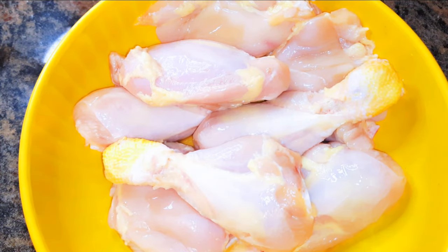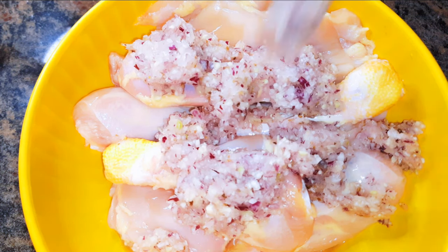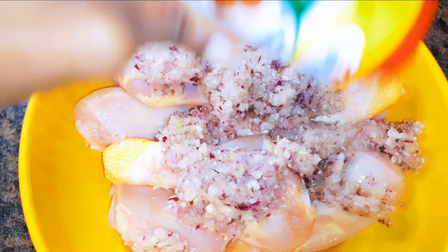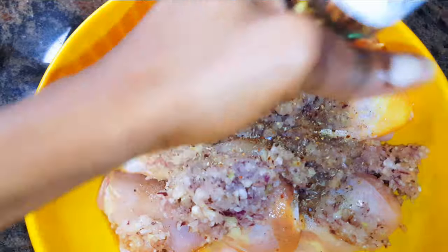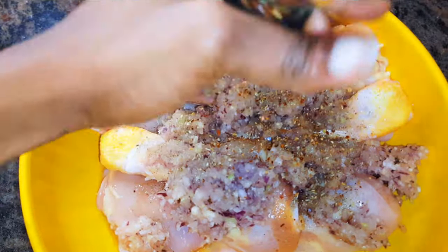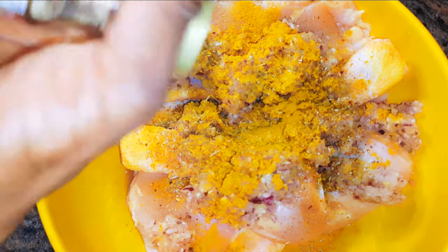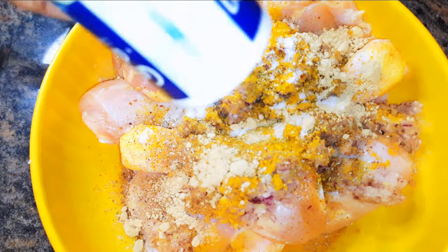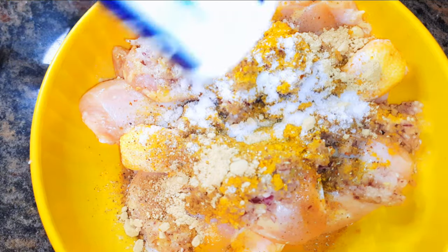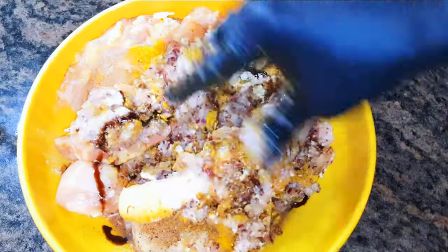I've got my chicken thighs over here — I have skinned them and washed them well. I'll come in with some blended garlic and onion mixture, my favorite meat seasoning, some chili pepper, curry, real pepper mix, a teaspoon of ginger powder, salt to taste, and soy sauce.